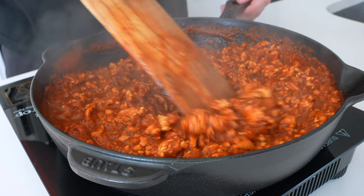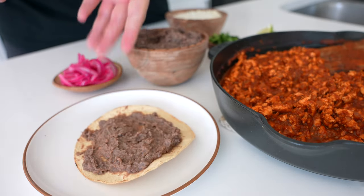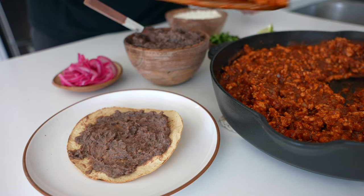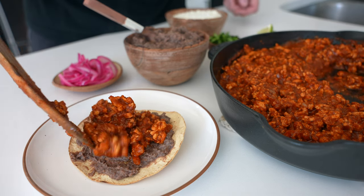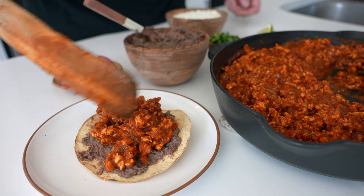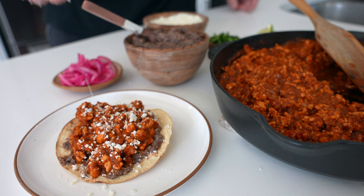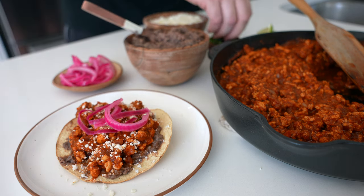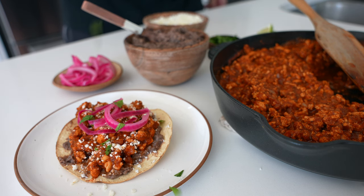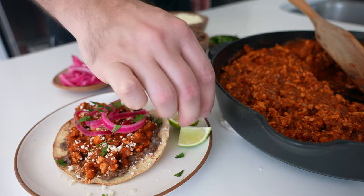While that's cooking, prep the rest of your ingredients. Warm up some baked tostadas and low-fat refried black beans — I have a recipe for the black beans linked in the description below. You can also use refried pinto beans or whatever you want. Add the beans to the tostada, then some of the chicken, a little bit of queso fresco, pickled onions, and cilantro. I'll add more topping ideas in the description below along with a link to the full recipe.